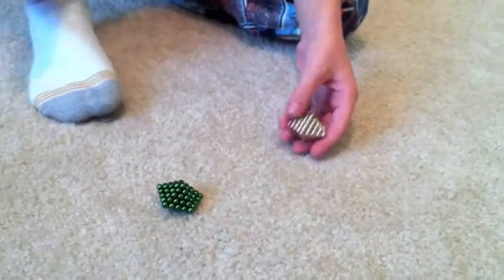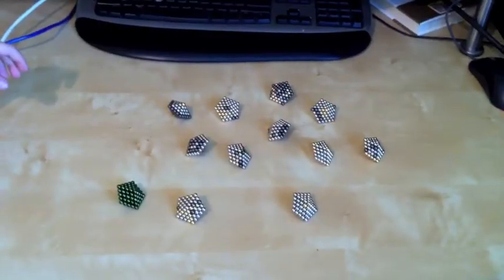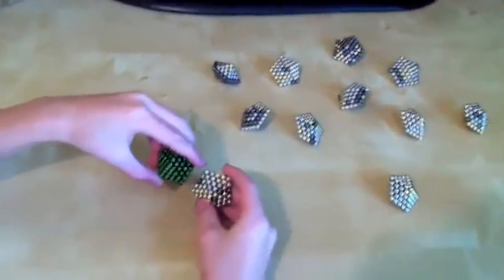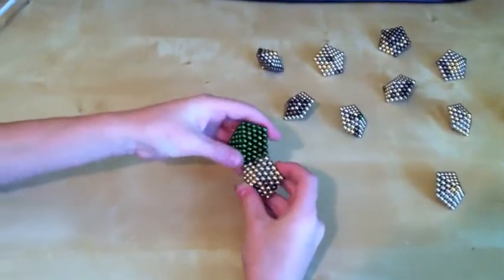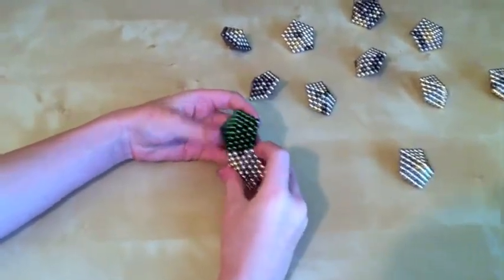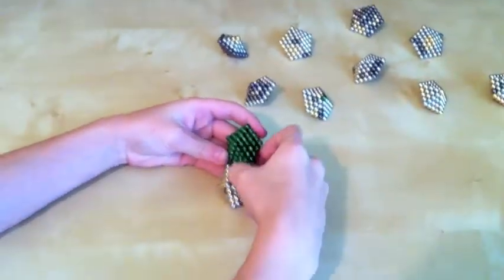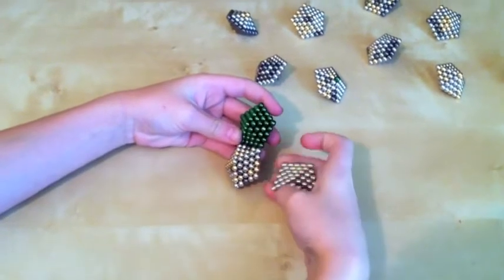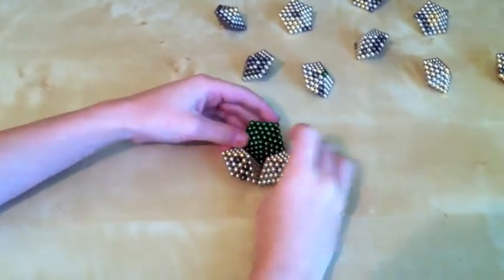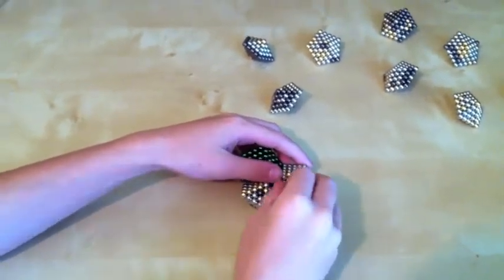It takes six sets in order to make this. Now we're going to assemble the mega sphere. To do so, we take two of the pieces and place them together. Make sure that the balls line up exactly on each other, not in between each other. If it doesn't line up — like the bad case — you take it and flip it around the other way. And you slowly start lining the edges up. It takes twelve of them to make an entire sphere.